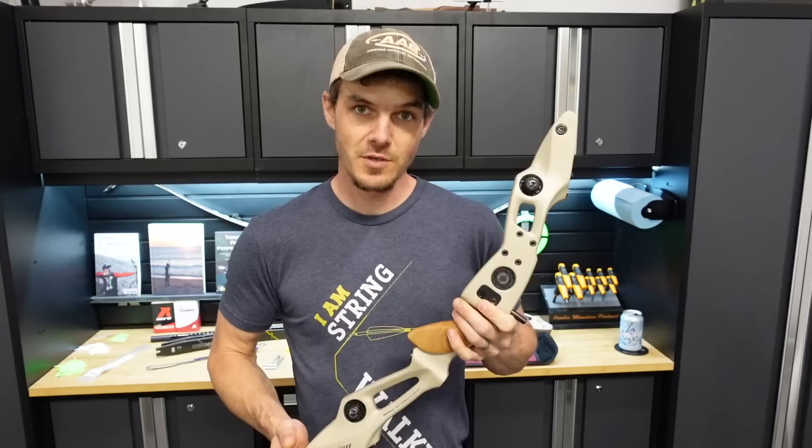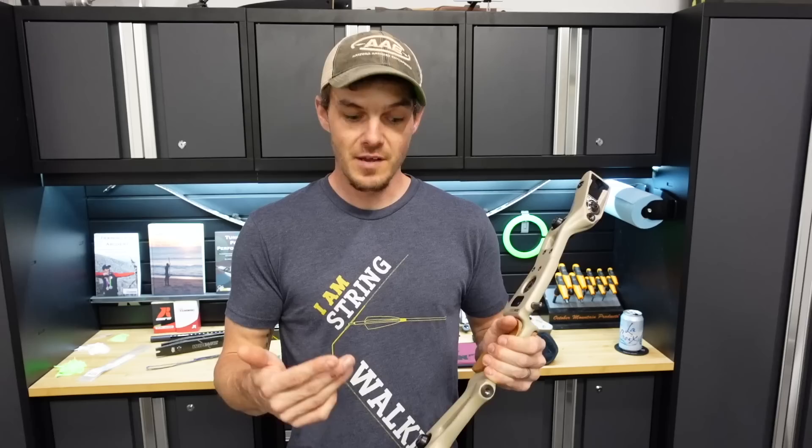Like I said in the intro, I want to set this barebow up here, this Meta DX from Win & Win, as a barebow indoor-specific rig.